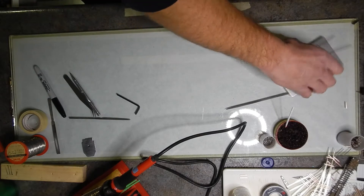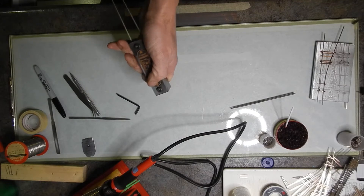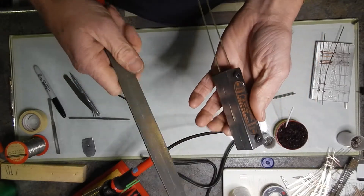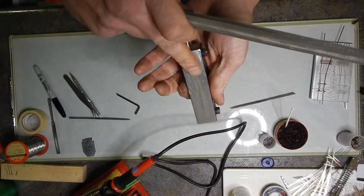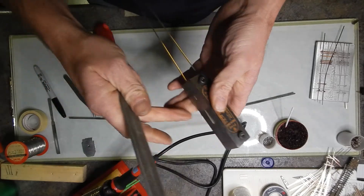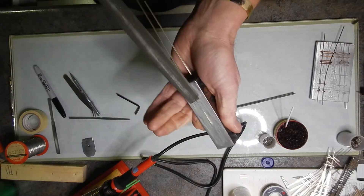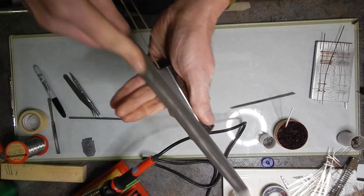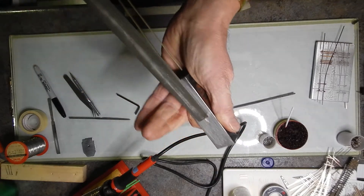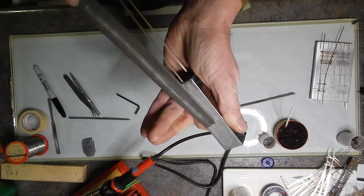Grab a hold of the file. When you're using the point form tool, always make sure that the rail is going away from you. You never want to go ahead and try going up against the rail because then you're going to end up damaging the points when you're trying to build them. So always push — I cannot stress this enough. Always push that file and do this with both sides to produce your points on both sides.